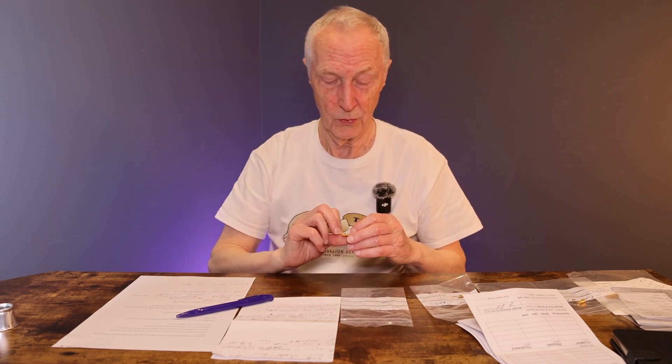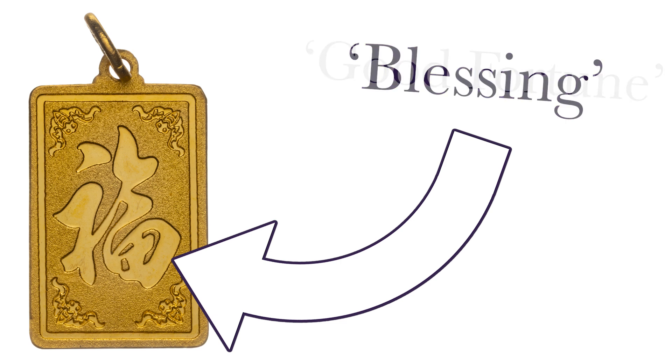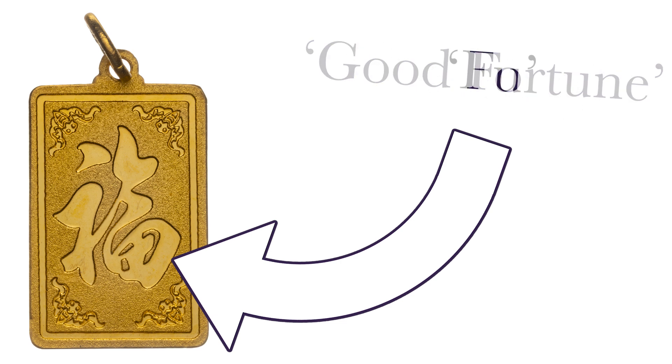The first item Ben checked was the Chinese pendant. When I first looked at it I thought — is it Chinese? Is it Japanese? I'm not quite sure. Fortunately, for those who can't read kanji and don't know Chinese or Japanese symbols, Google Lens works really well. It tells us the symbol on one side means various things — it could be blessing or good fortune. In fact, it's the Chinese character Fu — which can mean good luck, good fortune.